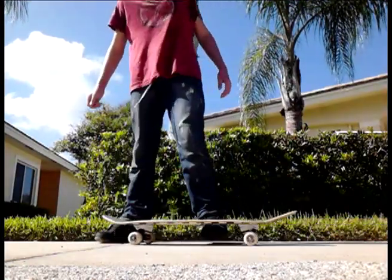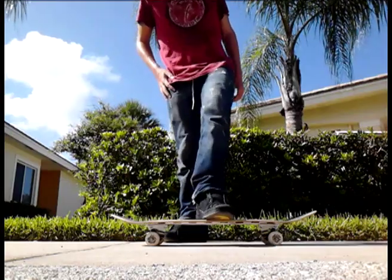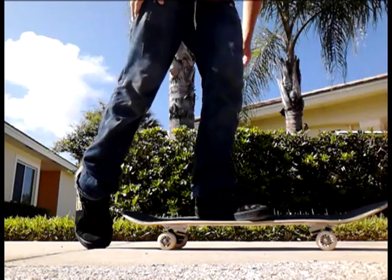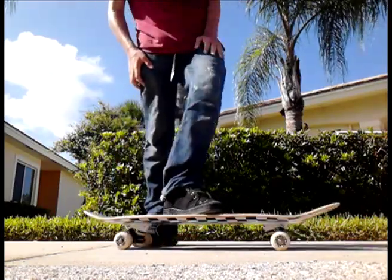The very first thing that I notice is that you're flying in front of your skateboard almost every time — your skateboard goes behind you and you go in front of it.